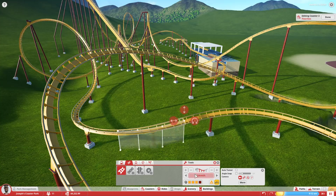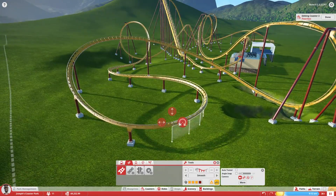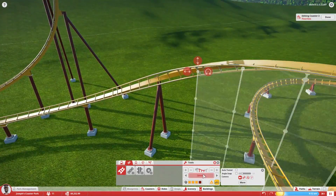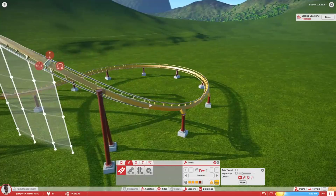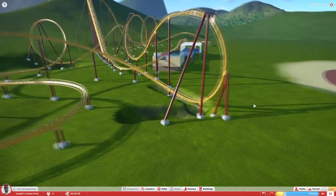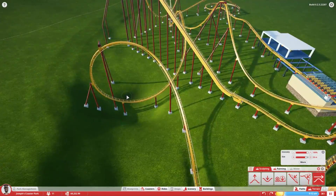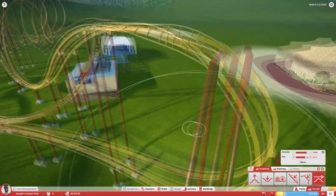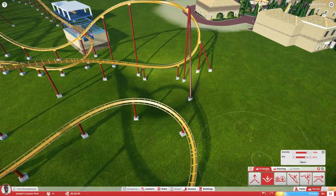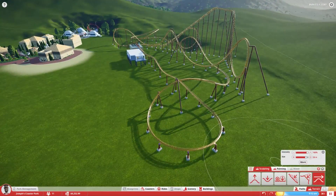Overall I think it's a pretty good layout — five inversions, which seems to be a pretty realistic number for a B&M floorless. Five to seven inversions usually seems to be what you go for with these kinds of coasters. As for the color scheme, so far it's going to stay this color unless I come up with some theme that would force me to change it. It doesn't really have much of a theme at the moment because I don't have a name or anything. This park is going to be more of an amusement park rather than a theme park, so most of the rides aren't going to be heavily themed.